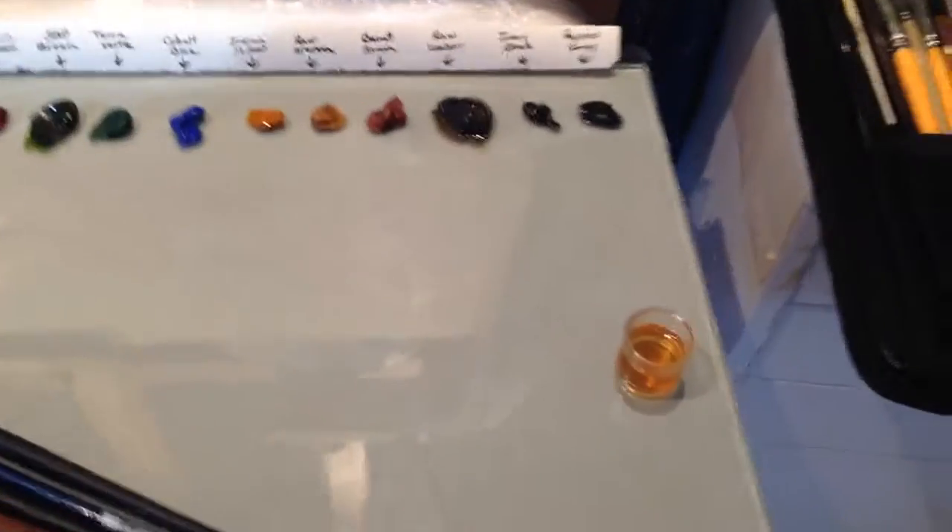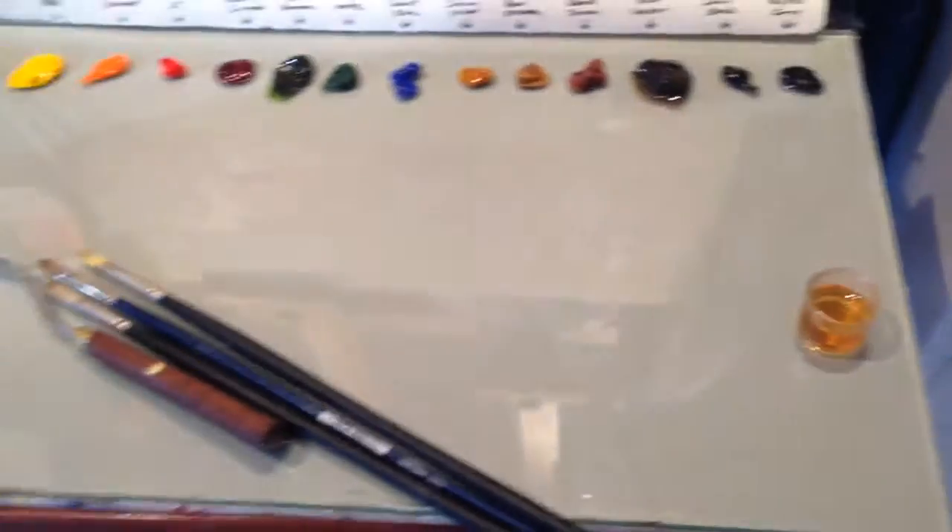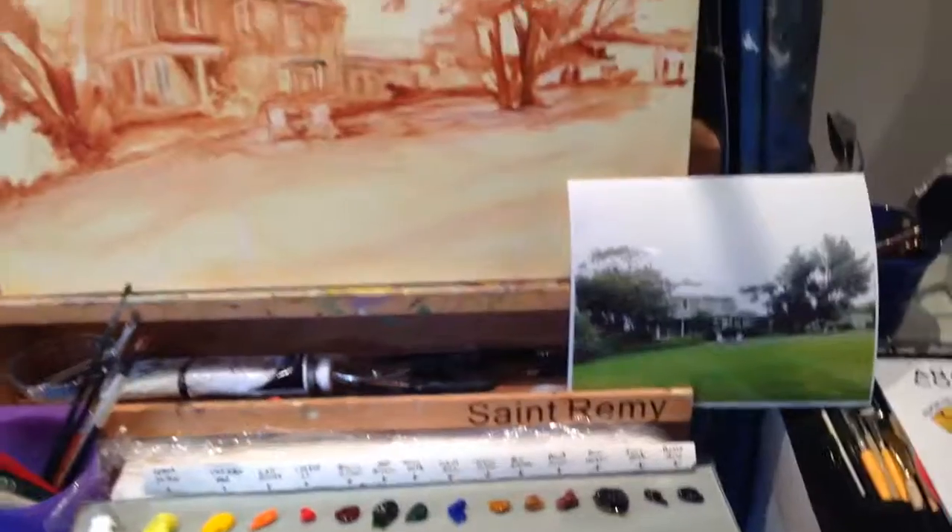And this is a Gamblin product that hastens the drying. So that's it — on to the next step.